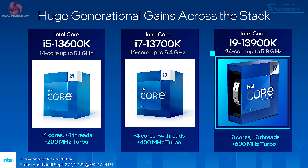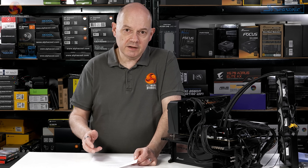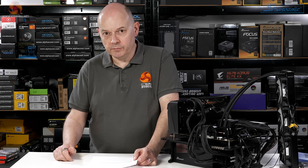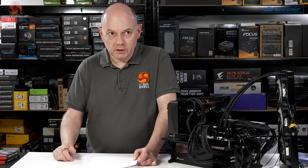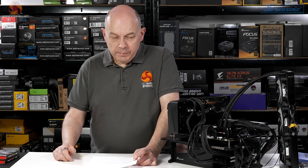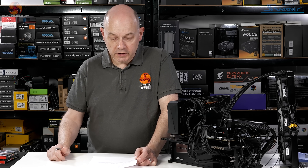Another con: Intel hasn't yet provided samples of the Core i7-13700K. When I reviewed the i7 12th gen it was a few weeks after launch because I couldn't get a sample initially — it'll be the same this time. I suspect that processor will be impressive: the core configuration matches the 12th gen Core i9, and if the improvement is even 25%, that's going to be good. Basically: the i9 is good, but hold your horses because the i7 may well be almost as good for £200 less.